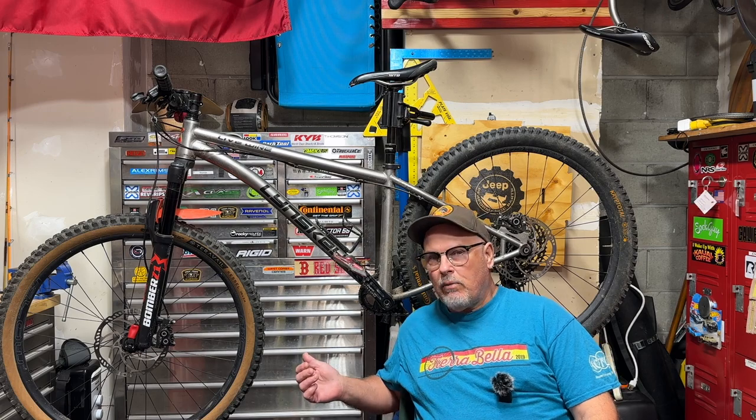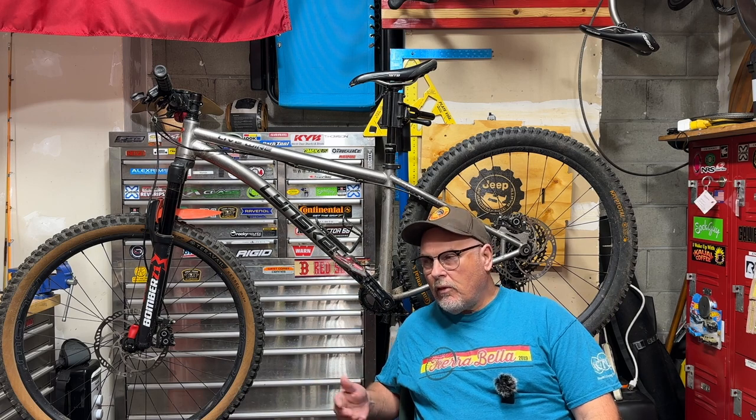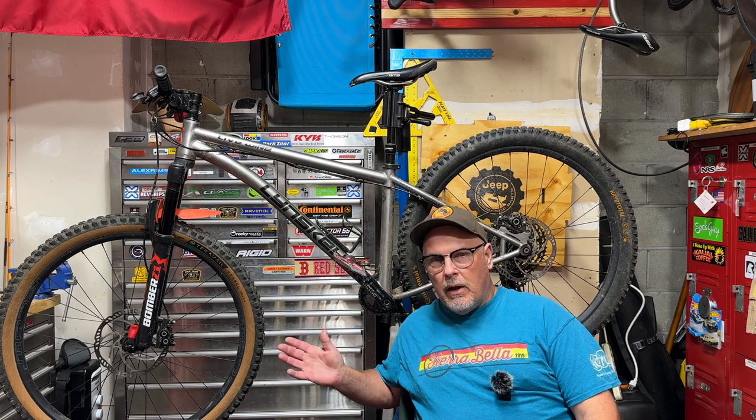Hey guys, welcome or welcome back to the channel. This video is an update to a video I made several months ago where I built my Linsky Livewire Hardtail Titanium Mountain Bike. I showed you some techniques that are particular to building a titanium bike, techniques that'll work with building any bike, and also a complete list of parts that I put on this bike originally.